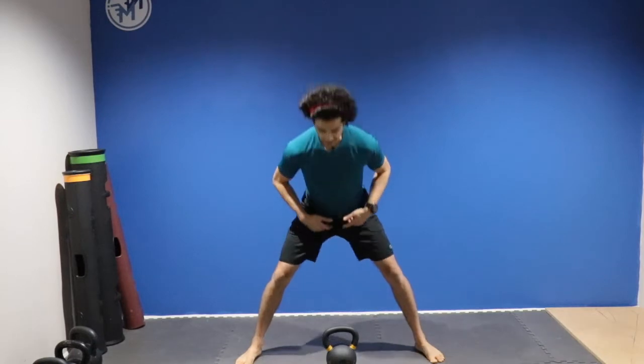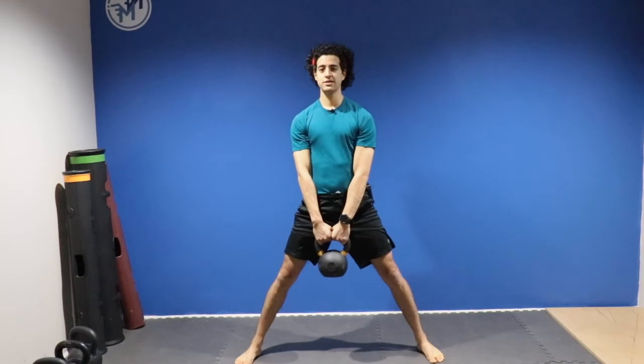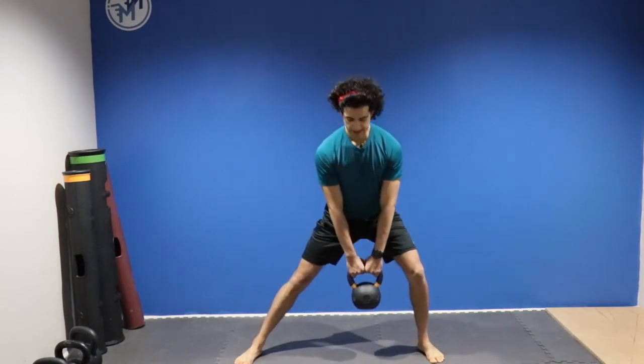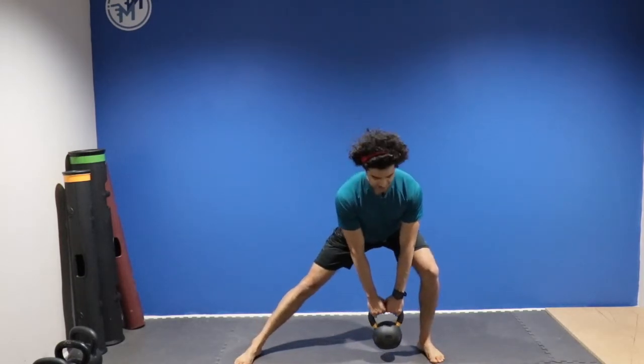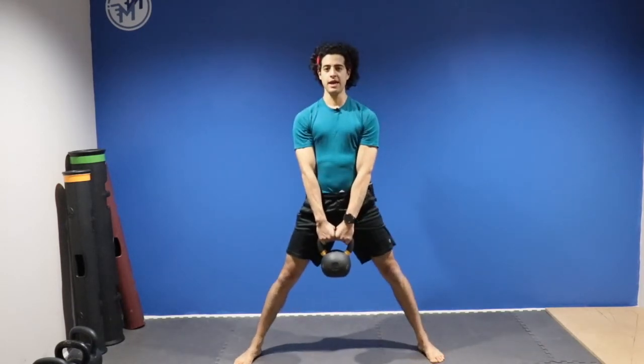We're going to first karate chop the hips, get that bell, and stand up nice and tall. From here, we're going to shift weight to one side, push that hip back, drive through that straight leg, place the bell down, drive through the hip to stand back up, and alternate sides.